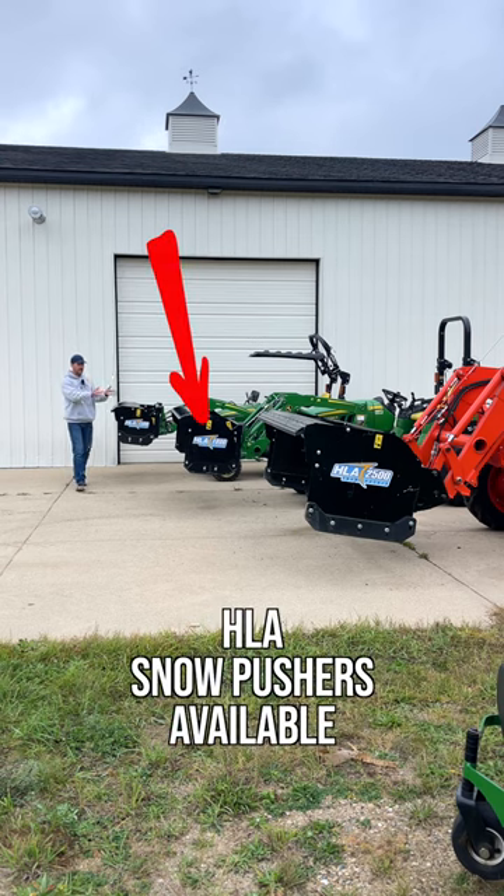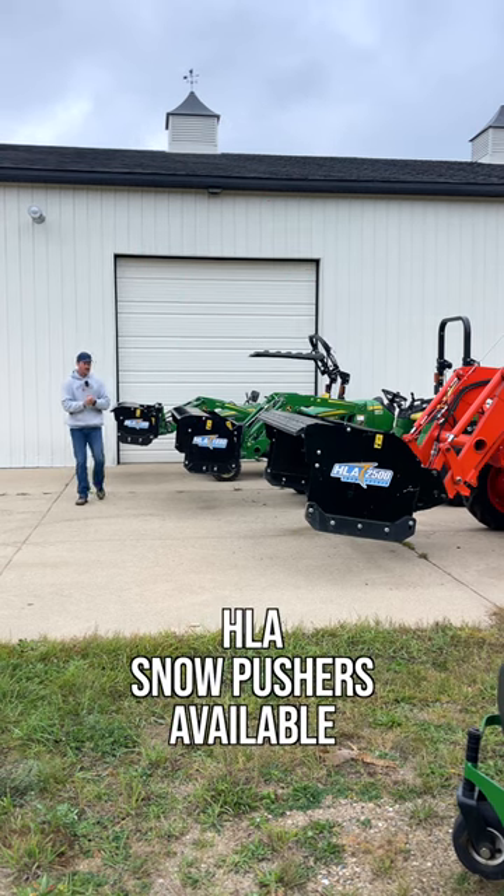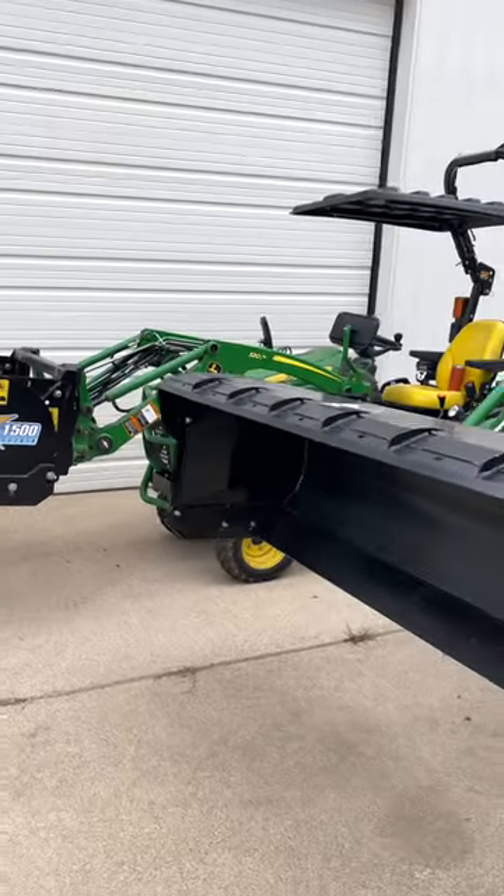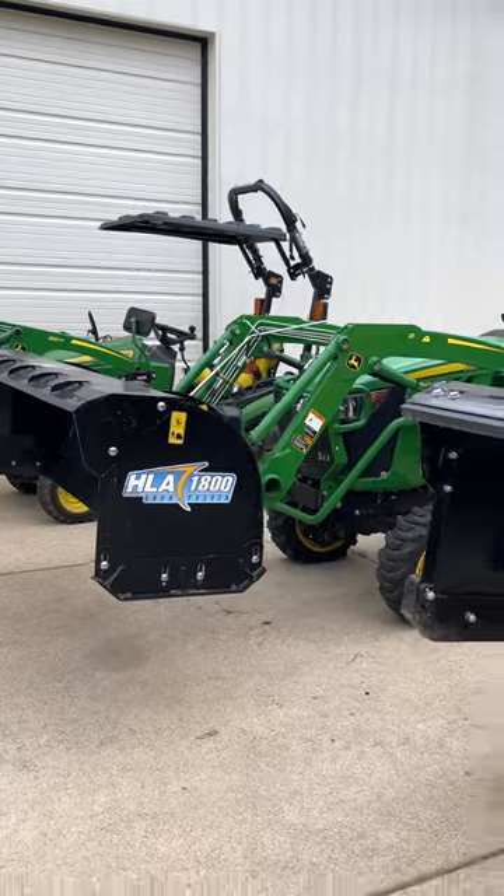Let's take a look at the 1500 versus 1800 versus 2500 snow pushers. Visually, hopefully you can see the bigger the series, the taller and the deeper they are.